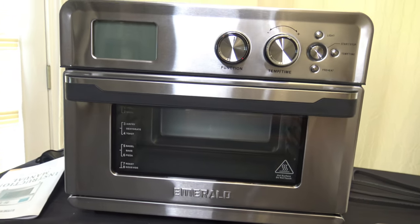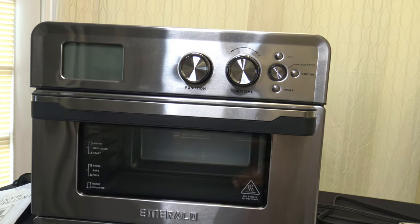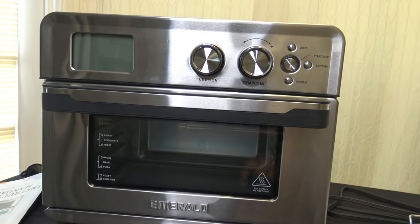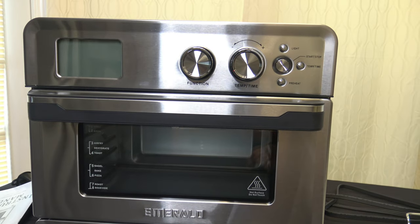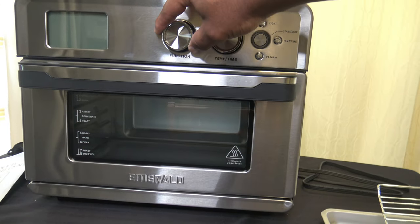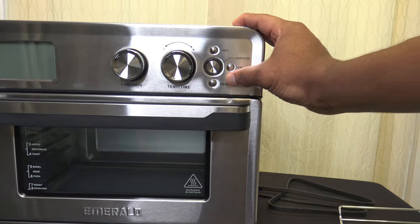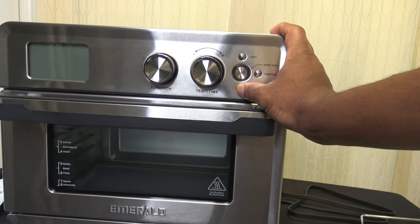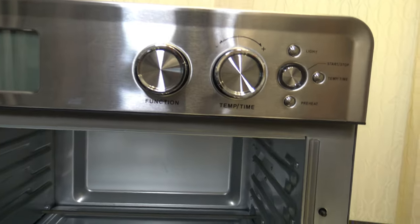Here on the door they have a rack-level guide, so depending on the function you're using, you can see exactly where to put your food. One option this cooker has that most cookers I've used don't have is a sous vide option. You have a function knob — it's a spinning knob to select functions — and a time-temp spinning knob. There's also a light button, a start-stop button, a time-temp toggle button, and a preheat button where you can set or skip preheat.